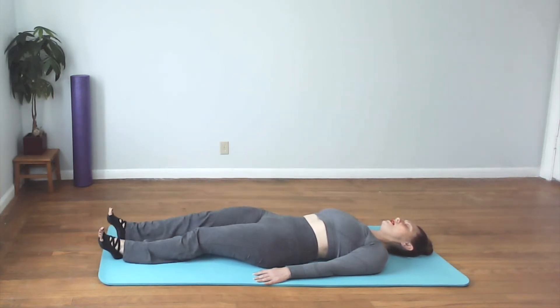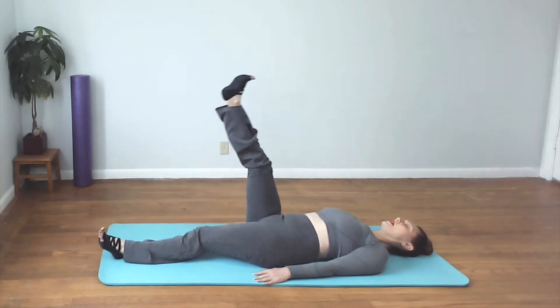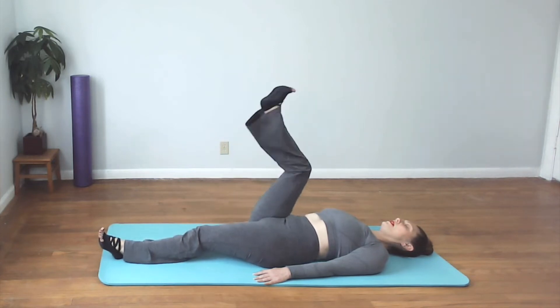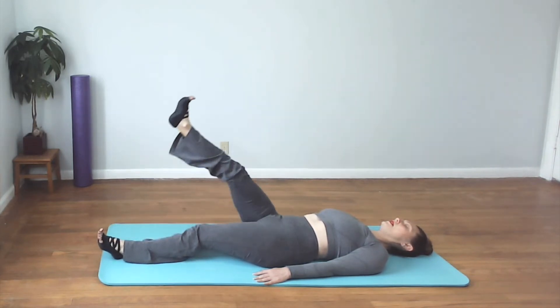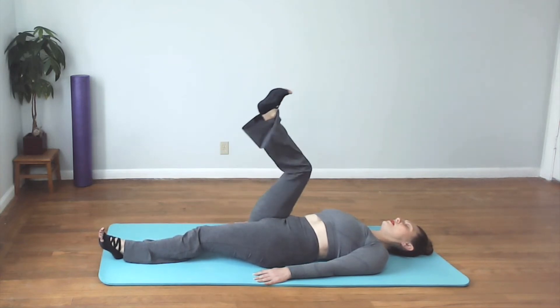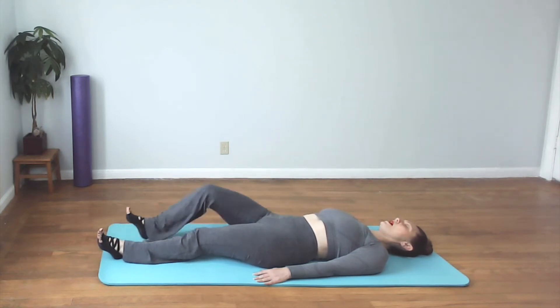Checking the tension in your shoulders and neck. Let's do two more. Last one.